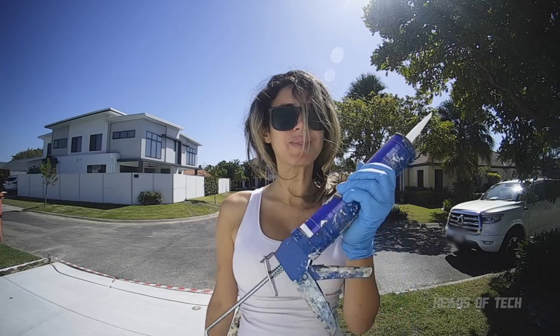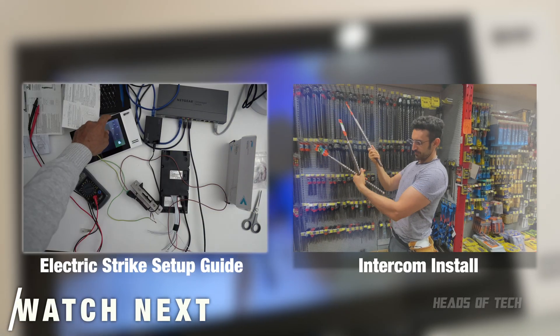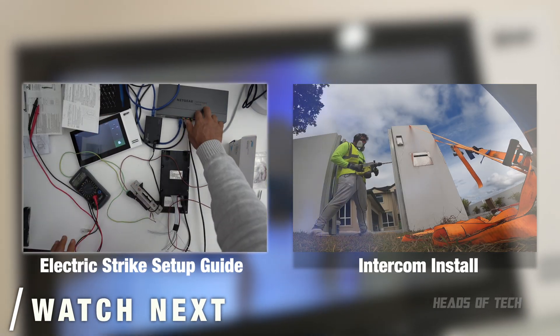I've got a delivery of some silicone, and when I unlock I'm using this switch.